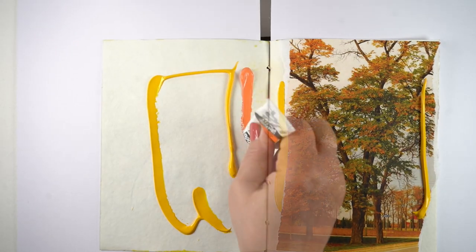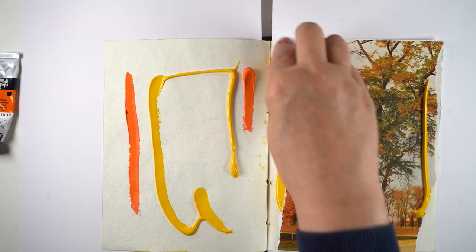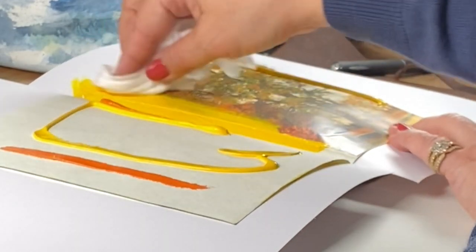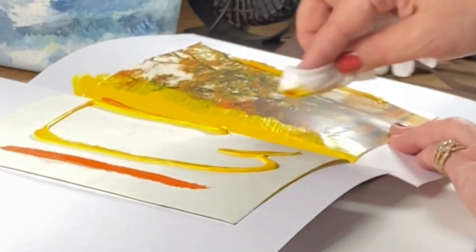Then I squeezed on some paint — you can use any kind of acrylic paint you want, whatever you normally use. Just grab a baby wipe and start smooshing the color around. You could also do this with a brush easily enough, but a baby wipe is more accessible and I don't have to go wash a brush after.